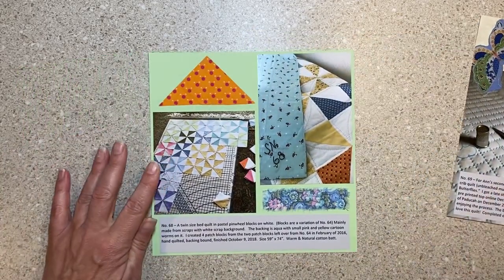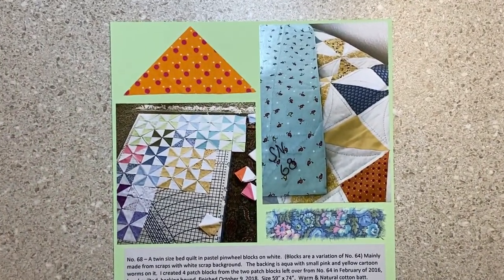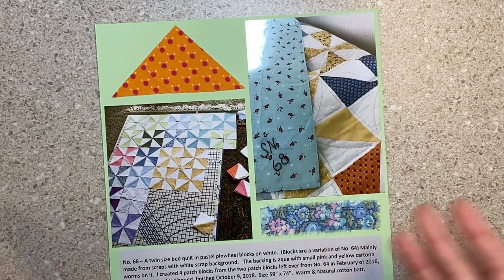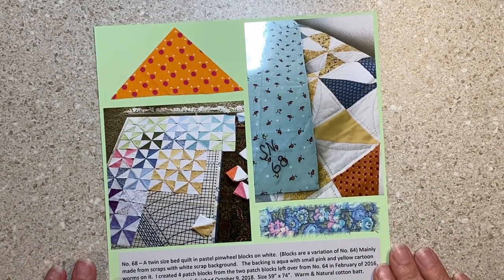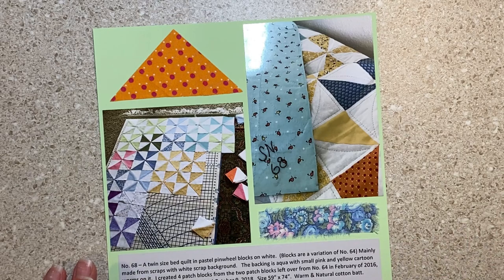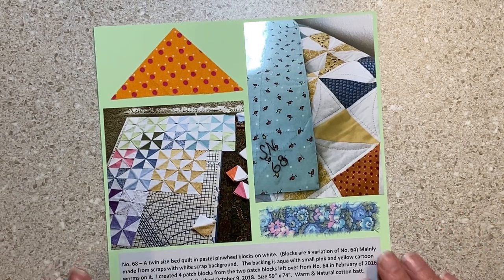This might be an idea you want to do for a quilter in your life, maybe for a seamstress, maybe somebody who makes amazing wedding gowns. It's pretty fun, and for us these aren't customers — they're all family and friends — so it really tells the story of our life, and you pick up photographs of people's houses and all kinds of stuff.